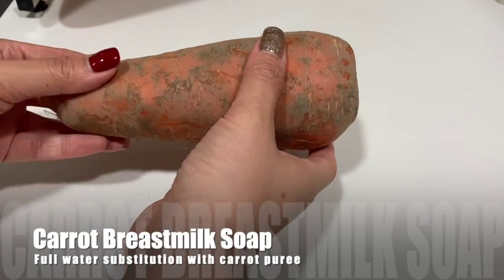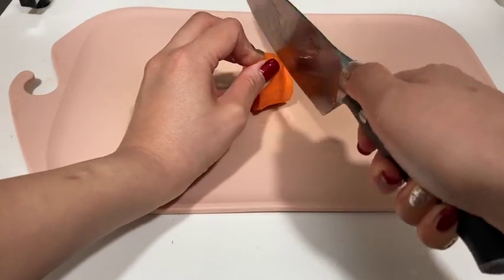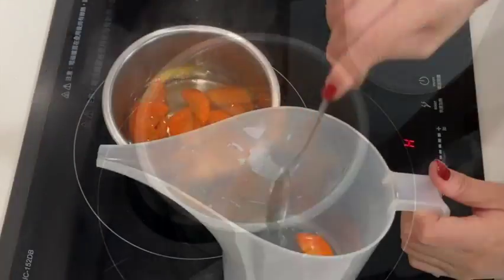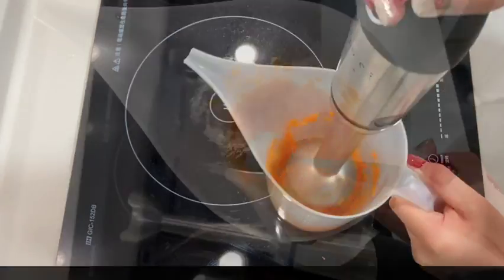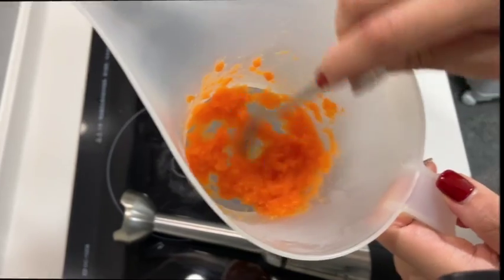To have carrot as an additive we need a fresh carrot. We cut off the amount that I want, peel off its skin, and then cut into small pieces to cook in boiling water. Once it is cooked through we take out the carrots and stick blend the puree using some of the carrot water. Here I have 50 grams of carrot puree and then we set that aside while we prepare our lye solution and oils for our soap.